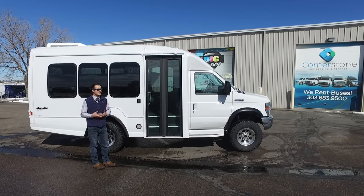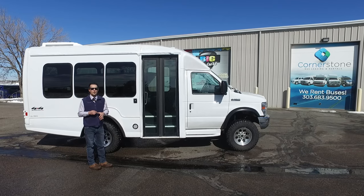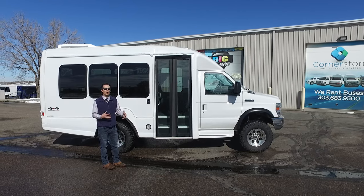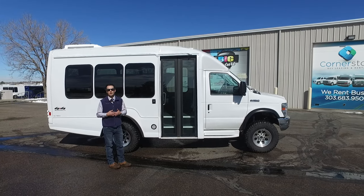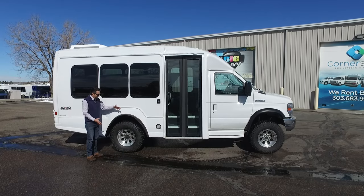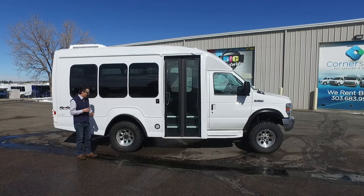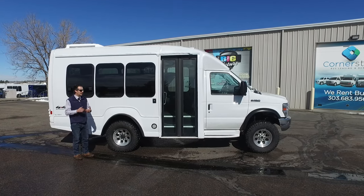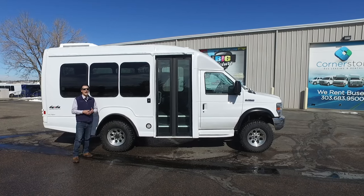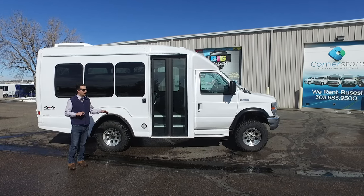This system utilizes all Ford OEM components, so if you ever have an issue you can pull into any Ford dealer — they're all F-Series truck components, which makes it very user-friendly to service down the road. The tires are a taller, more aggressive tire that comes with the conversion package. We've got chrome rims on here, and we also offer a black wheel finish that's very stylish. This vehicle comes with a two-inch lift kit.